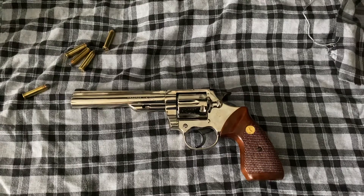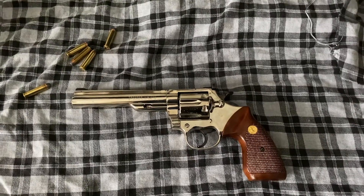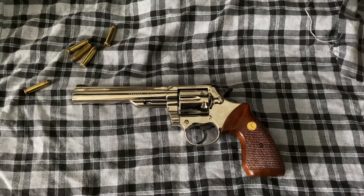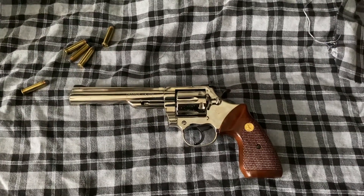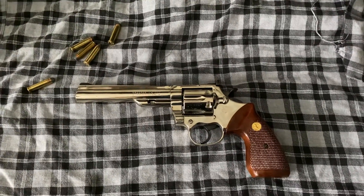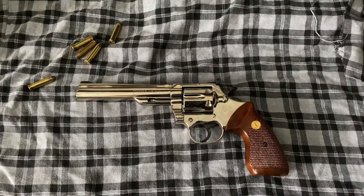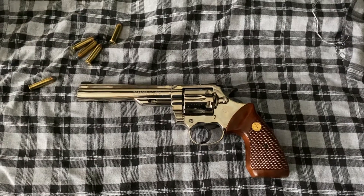The Trooper ran in multiple different calibers throughout the years — some .38s, even introducing .22s at one point, and .22 Magnum. This is a Mark III, which in the Trooper line started in 1969 and ran through 1982.